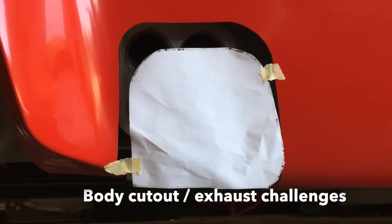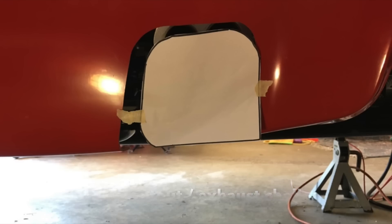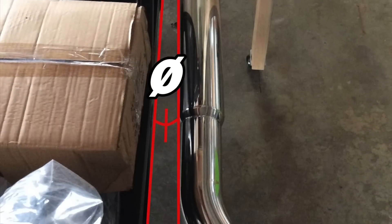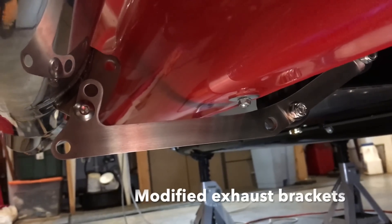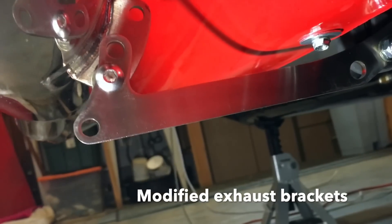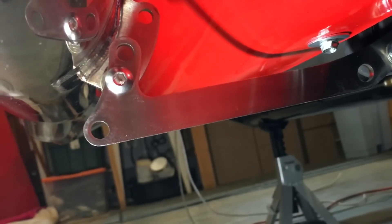For my build, I had to modify the engine mounts and the transmission support bracket so I could tilt and angle the engine to get the headers to line up with the body cutouts for the exhaust. Then I had to modify the exhaust brackets to meet the side pipes because they were sitting too high. Those brackets are case hardened and I think I blew through two or three cobalt drill bits to get holes in them. After all that, the driveshaft angle is no longer correct, so that's something I still need to fix.